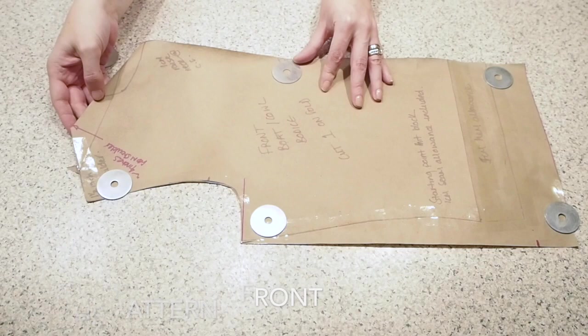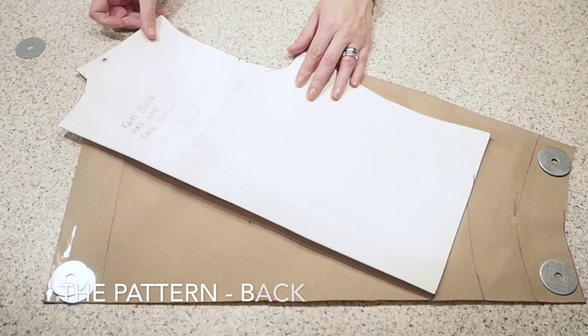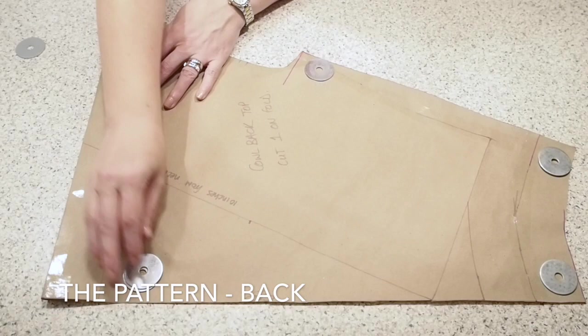And then for the back, same thing — just traced off my knit block, taken the same inch and a half off the shoulder, straightened out my side seam and given myself that hem allowance and the same facing on the back.